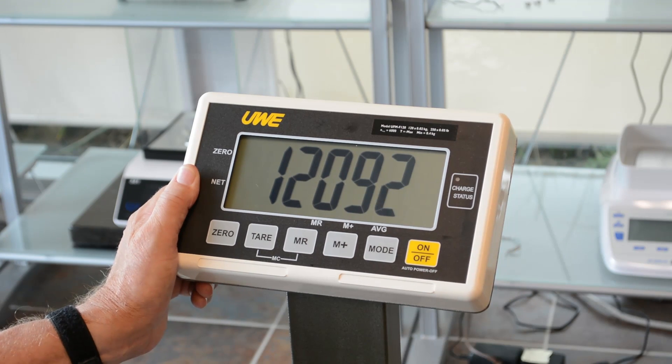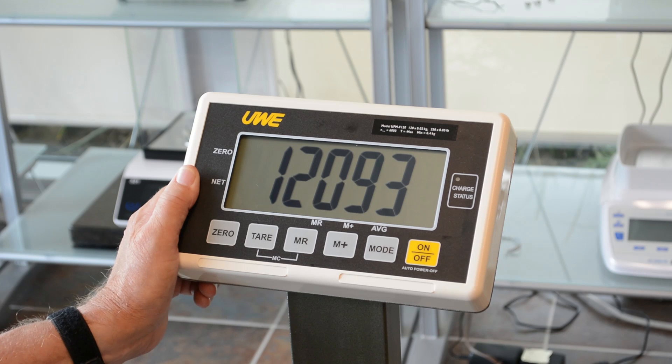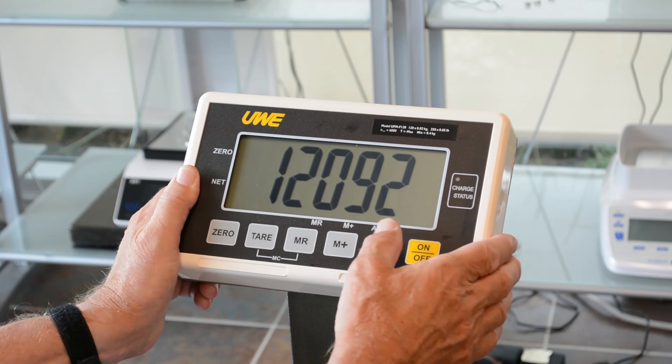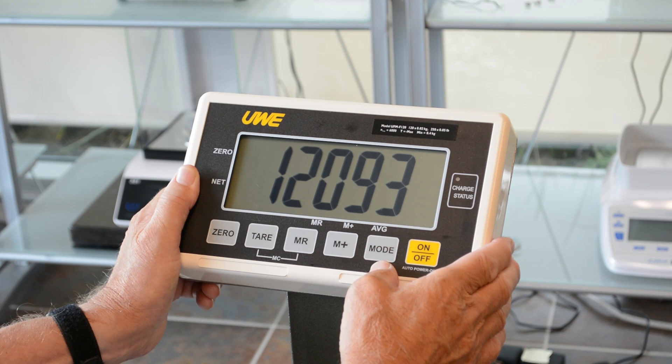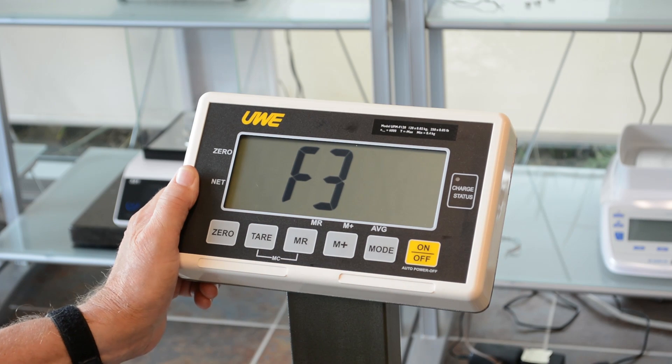This will show you roll count, and that tells you that your load cell is connected and the ADC is reading it. If you find that, you can now go to F3 by pressing tear two more times.